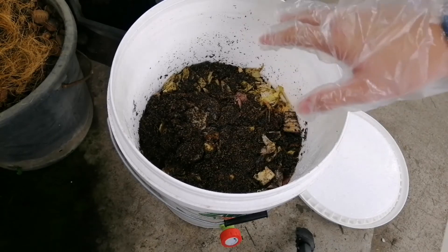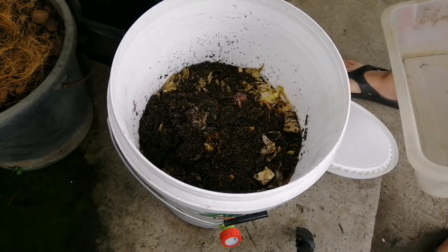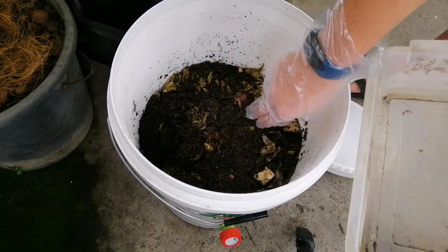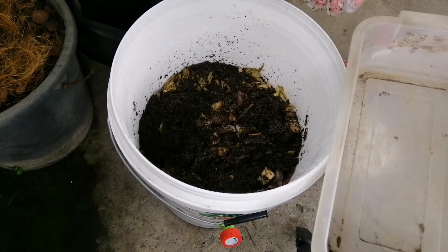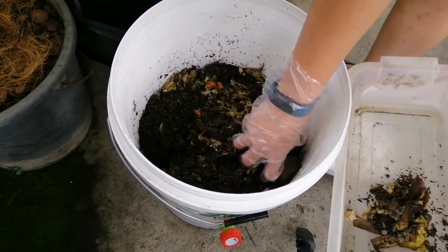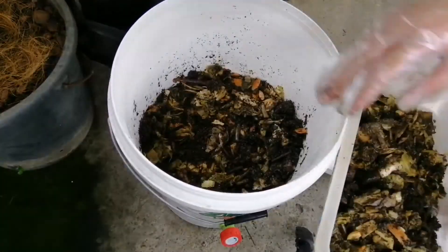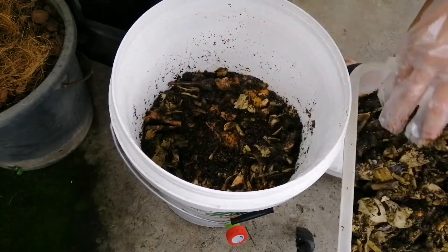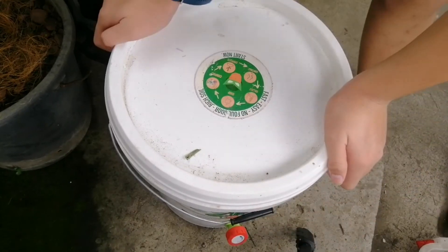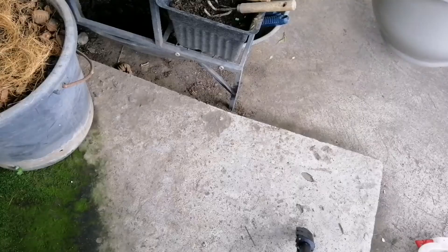I have here my container and I'm going to harvest some of the food scraps. This brown stuff that you're seeing — the rice hull — that is the Bokashi bran. I'm just going to get a few of the food scraps. Then I'm going to cover it again just so the flies won't get in, because there's a lot of flies.